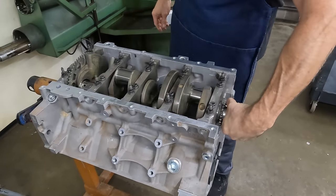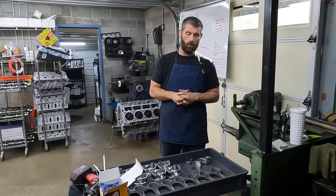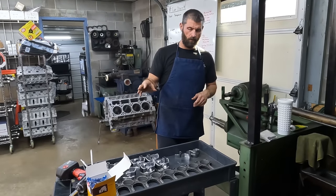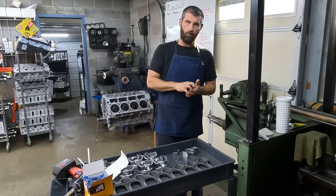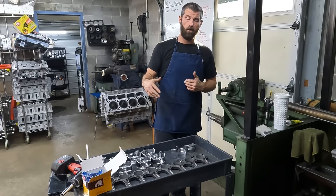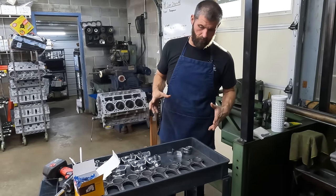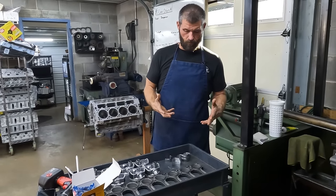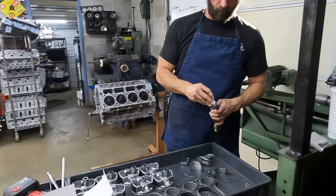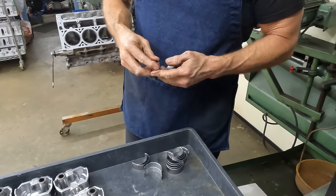Now we're going to get all the rods and pistons out, get ready to assemble the rods and sub-assemblies, and then start dropping them in. We've got all the connecting rods laid out, all the pistons laid out, we've got the rings and all the bearings. What we're going to do first is load all the bearings in the rods, then load the rods onto the pistons, check the ring gap, confirm it's good, and then load the rings onto the pistons. Generally, I'll lay all the rods out, break all the caps loose so it's ready, and load one at a time.